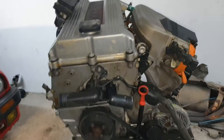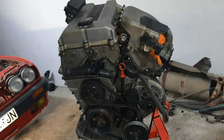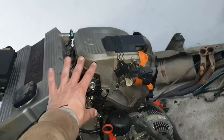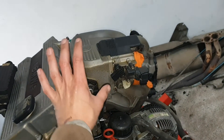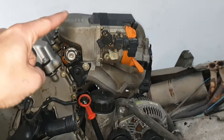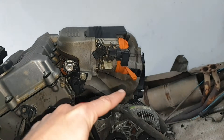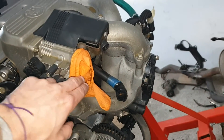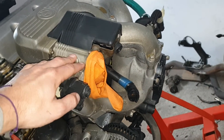With the engine in front it's easier to explain. What I'm trying to hold is this extra weight — this is all the intake system, the intake pipe where the air filter is connected.